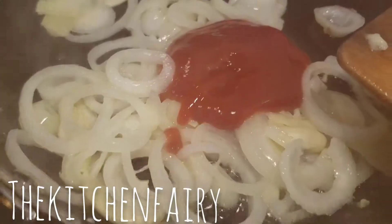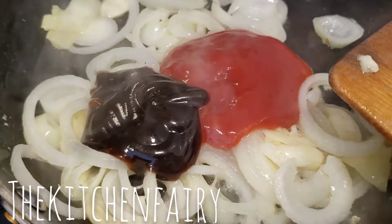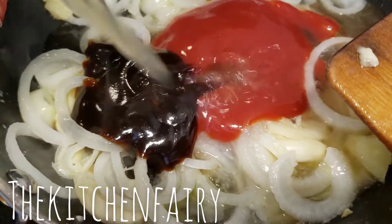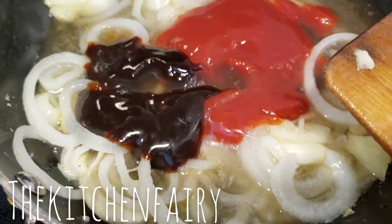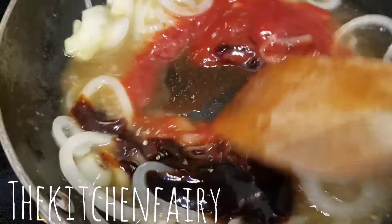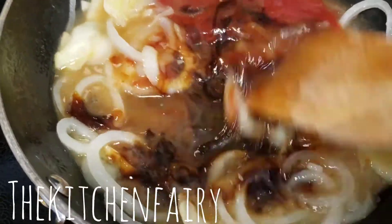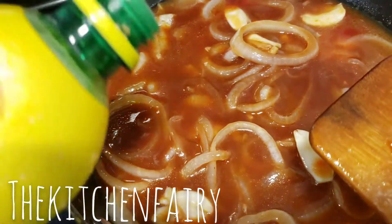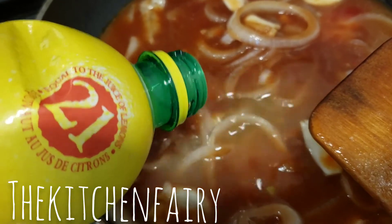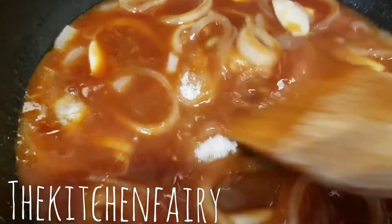Then add about a quarter cup of ketchup, two tablespoons of hoisin sauce, and half a cup of chicken broth.